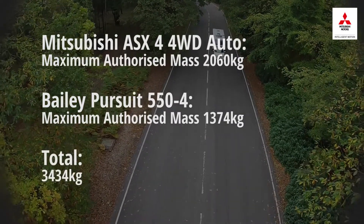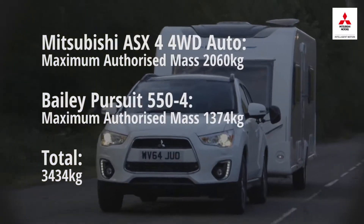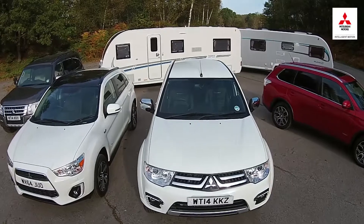So a B licence holder could legally tow this Bailey Pursuit behind this Mitsubishi ASX. If you want to tow more, you can take a further test to upgrade to the B+E licence which older drivers have.